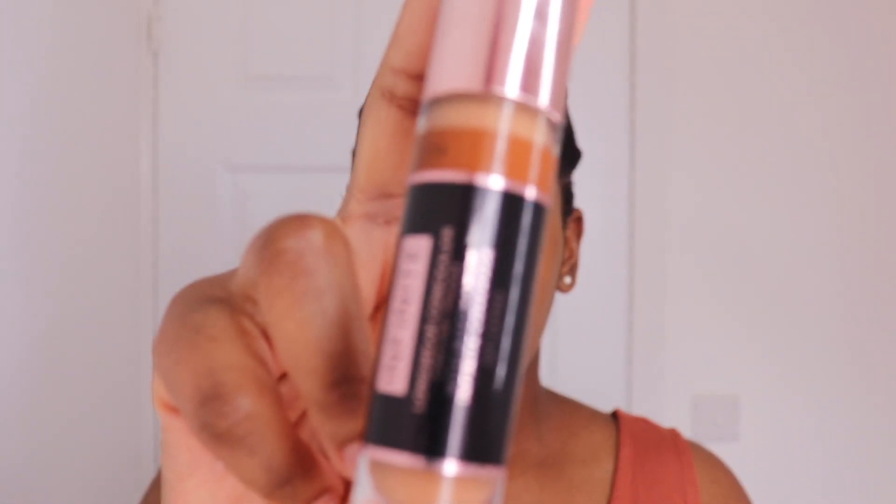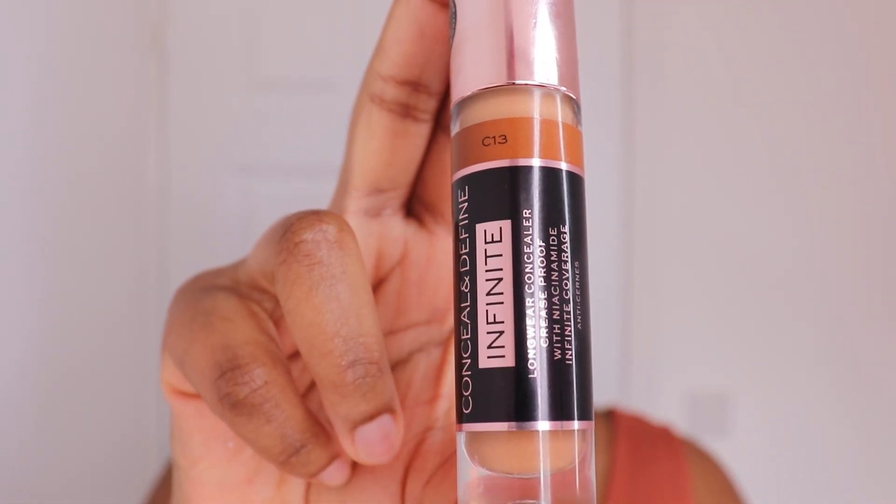Then I'm using the Makeup Revolution Conceal and Define Infinite concealer. All shades and products will be listed in the description box, but I believe this is shade C13. I'm just using this to do my highlight.